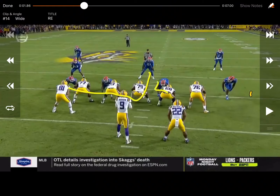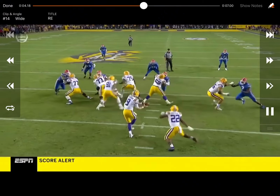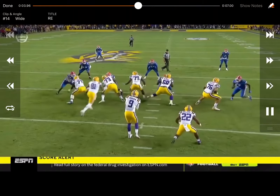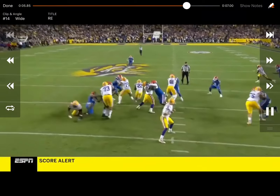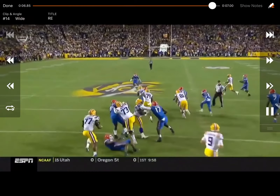LSU uses a concept where over here they've got a single receiver running a bang eight or glance, reading the safety. They're in 20 personnel running basically ISO or zone base, with the QB reading the backside backer. If the safety steps into the box, they pull it for a bang eight throw. Right here there's a little hesitation, so he hands it off. The thought process is to hand it off unless the defender gets into the box - the numbers are good, it's six on six, so they run for a gash up the middle.